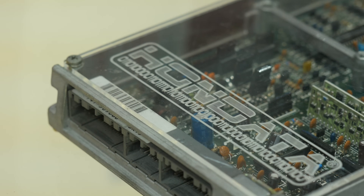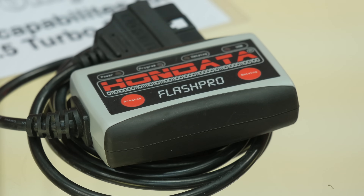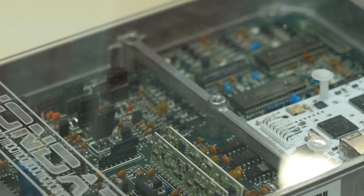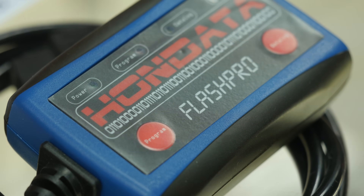As cars are becoming more complex, it's becoming more and more difficult to replace the factory ECU with a full aftermarket standalone ECU. And this is where products that allow the code or programming inside the factory ECU to be modified are becoming much more prominent and much more important.